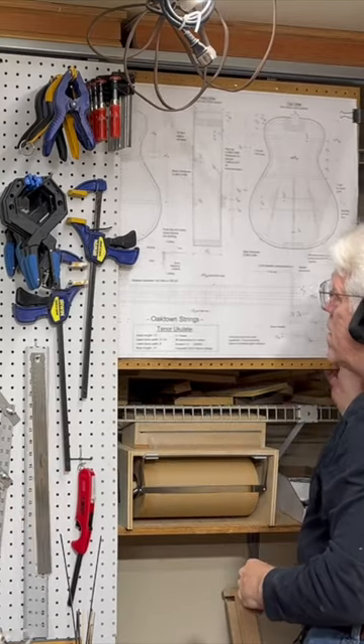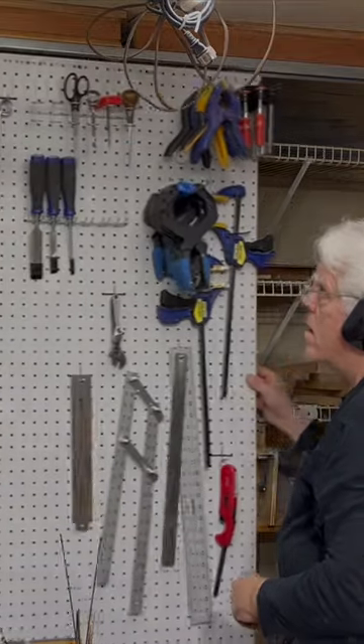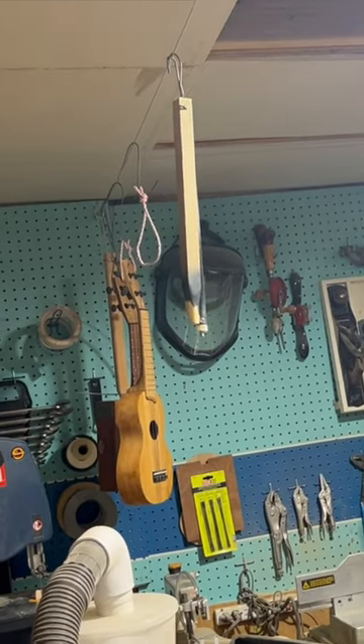It's an idea that's been on my mind for some time, so this week I finally made it happen. For this project I bought hardware for sliding bypass closet doors. It needed to be mounted below the cable that runs across my shop that I use for hanging instruments and a sliding light.